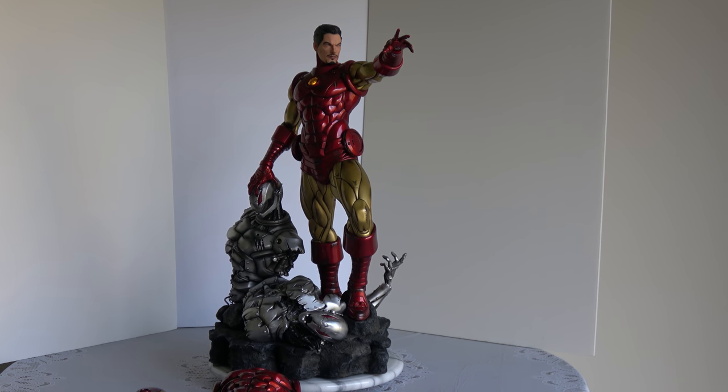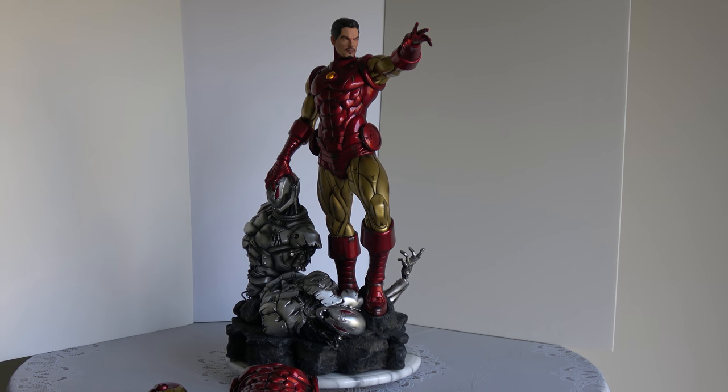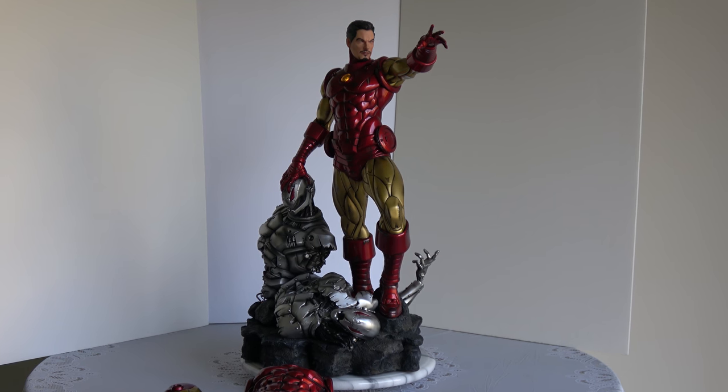Iron Man, Iron Man, can do whatever an iron can. Iron Man, Iron Man — whoops, sorry guys, wrong superhero theme. This isn't Spider-Man, it's Iron Man.